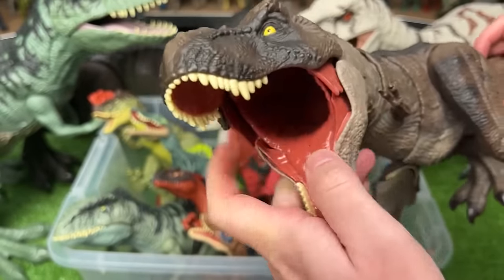Next up is the Jurassic World Herrerasaurus figure. This figure has a lighter green body with some teal blue coloring along the top, while its face is that dark green color too. You can open and close the jaws manually and move all the other limbs as well.